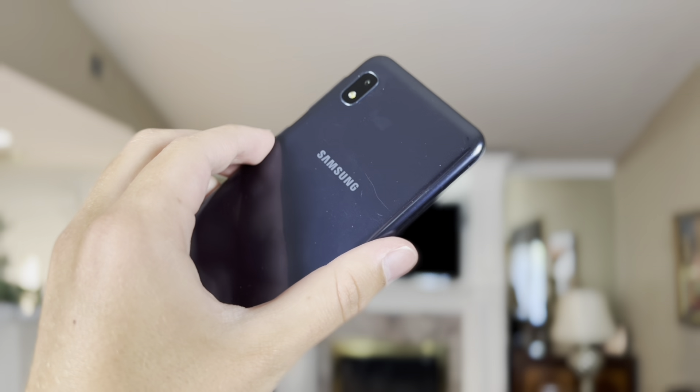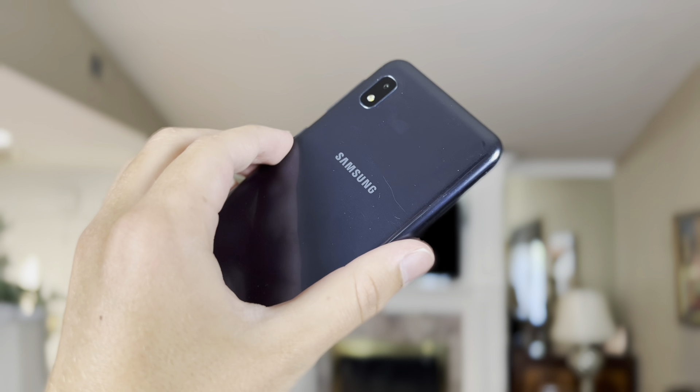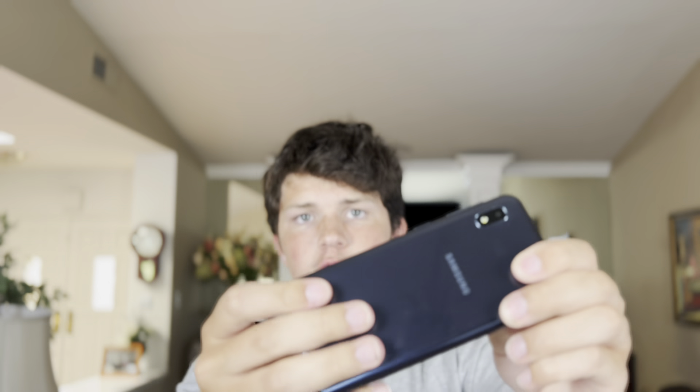I like this design a lot. Even though it is plastic, it feels really good in the hand, which is something you don't usually find on these types of phones especially at this price. We also have USB-C, which is somewhat rare on cheap phones — some others use Micro USB — so it's nice to see that here. The camera bump on the back is really not that big, which is nice if you just want to lay it flat on a table.